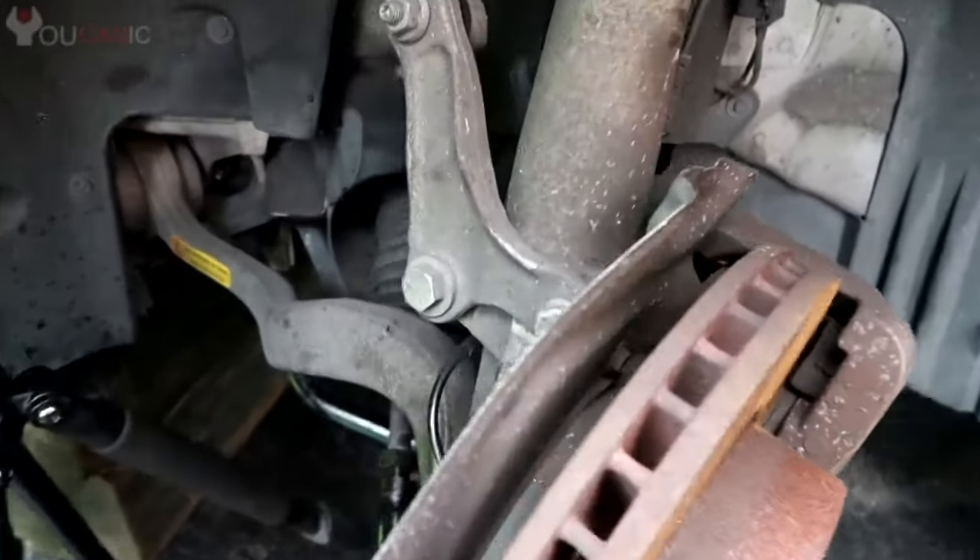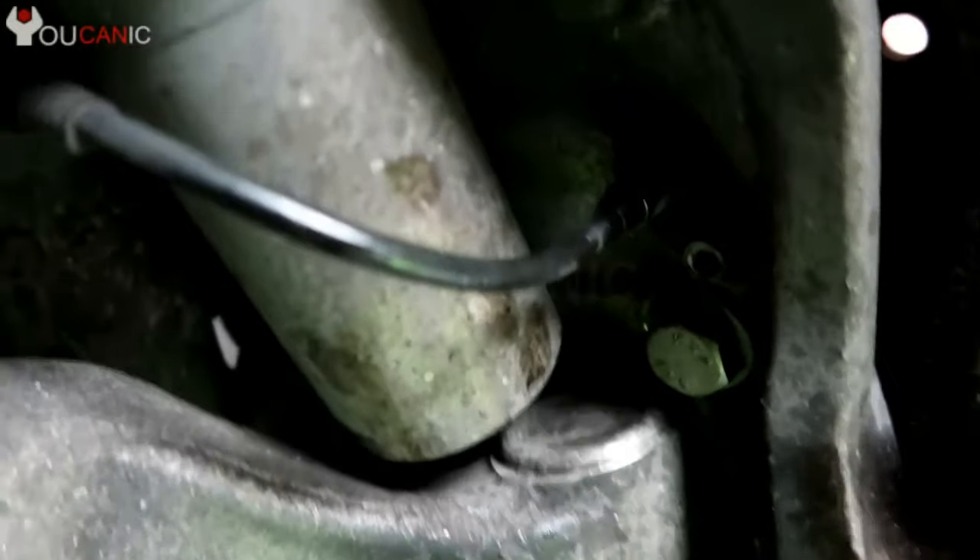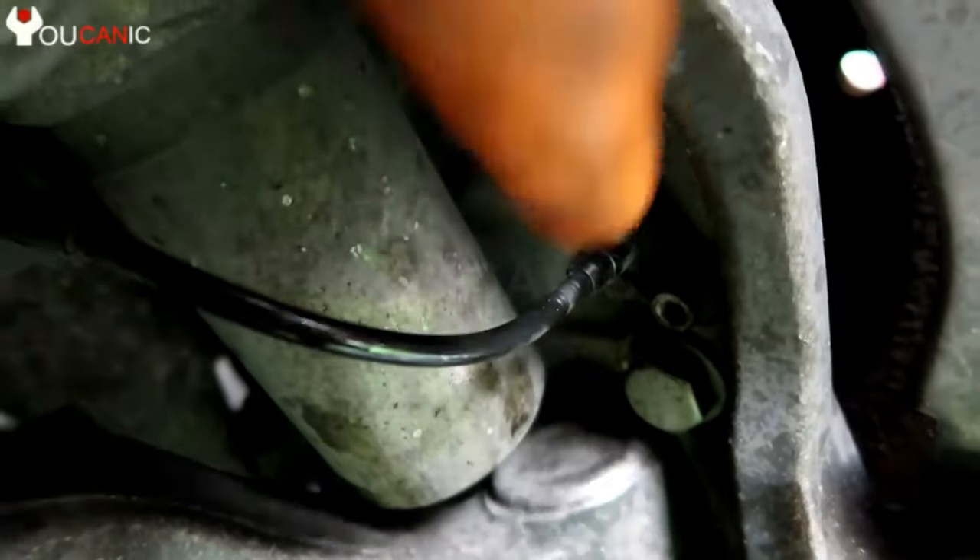Take a look at how to replace the ABS wheel speed sensor on a BMW. If you remove the wheel, look in the back here — you have the ABS sensor. Just disconnect the cable.